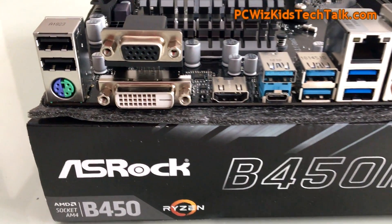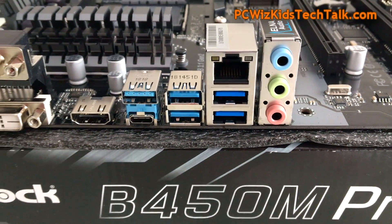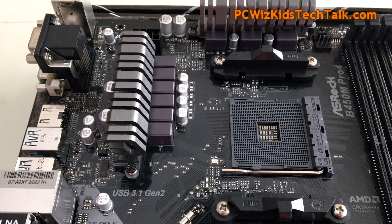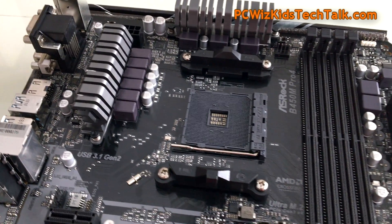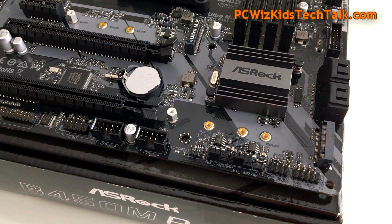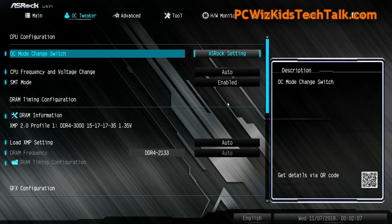At the back of the board you've got all your I/O ports: two USB ports with a PS2 connector, VGA, DVI, HDMI for a triple monitor setup, USB Type-A and Type-C, Ethernet, and your audio plug. Near the DDR slots there are two fan headers for your CPU cooler — that's why I'm installing liquid cooling, to future-proof the system. You can get a Cooler Master CPU cooler for about $40 to $50 on Newegg, which is a little overkill for the Athlon 200GE but ready for a Ryzen upgrade later.